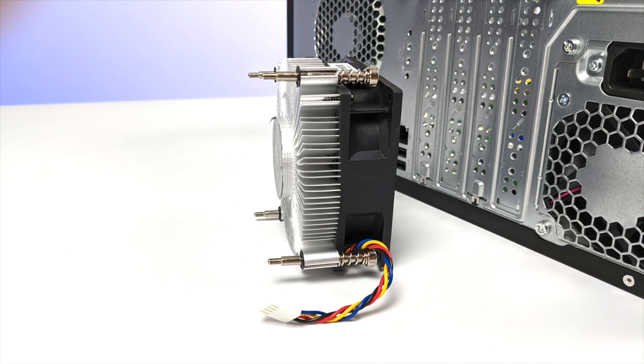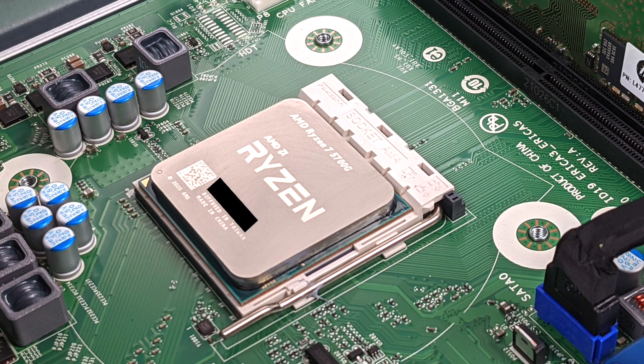First thing I did was pull the heatsink off. Given that this is an 8-core 16-thread CPU running at a boost clock up to 4.6GHz, this does look like a pretty small CPU cooler, but it actually handles it quite well. And here's a look at that 5700G — I actually wanted to make sure it was running a 5700G because it seems a little fast that these came to market, but as you can see, this is as advertised.